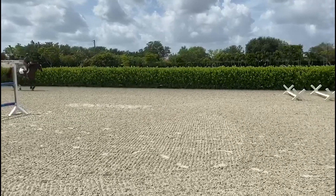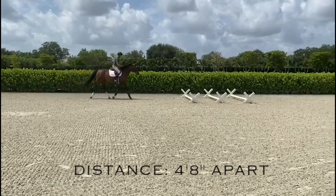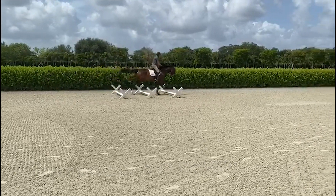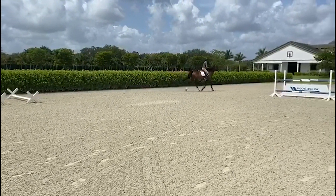I have 3 trot Cavallettis here, spaced 4 feet 8 apart. When I'm teaching them I'll start with 1 flat on the ground, go to 2, and when the horse is doing 2 comfortably I'll finish off with 3 and then I'll raise them.